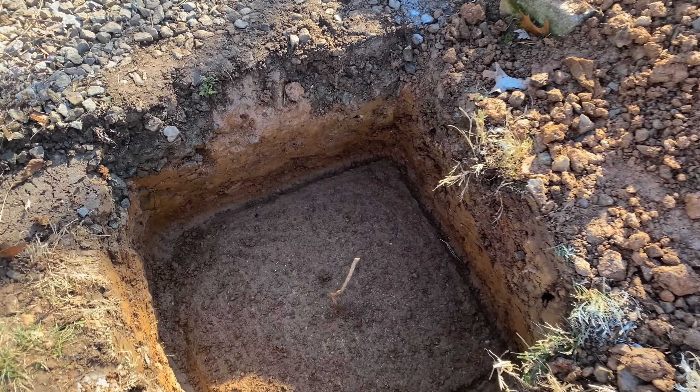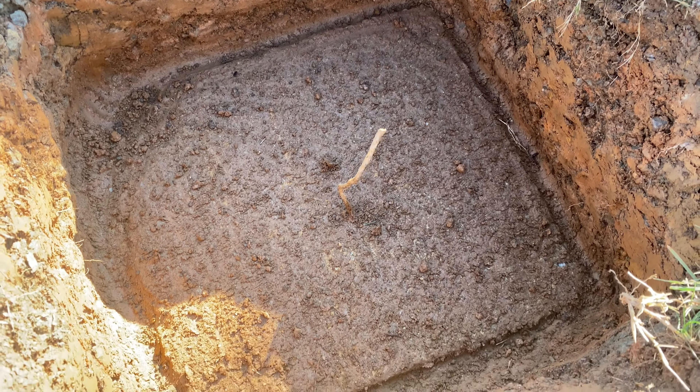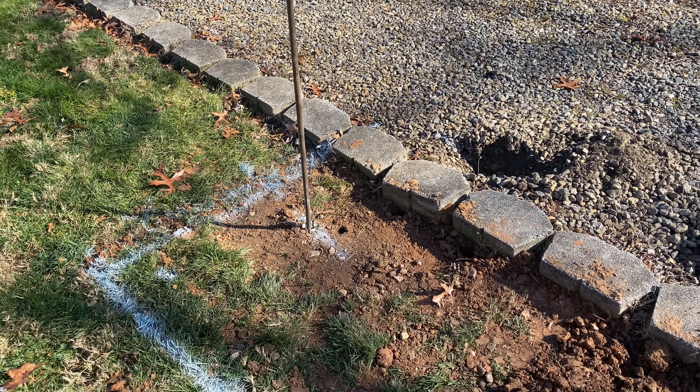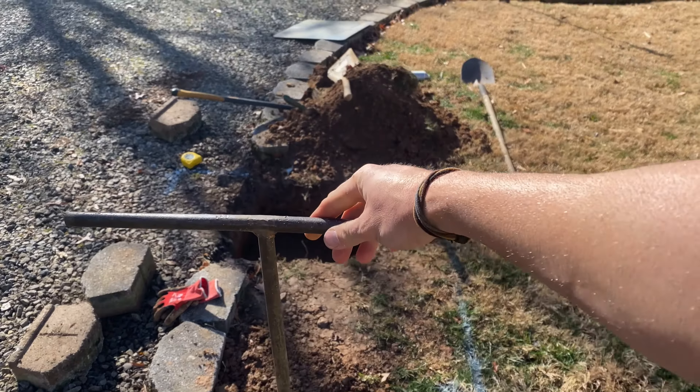Here's my septic tank lid — it's one of the two that comes on this tank. You have to have a rough idea of where your tank is located to even begin this process. You can see the little lift bar has been broken on this one, but I use this metal pry bar to outline the septic tank area to get a general idea of where the lids are going to be.